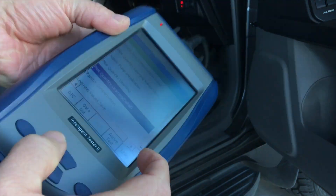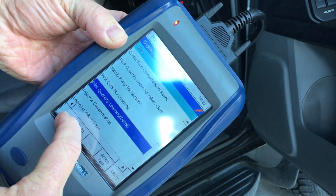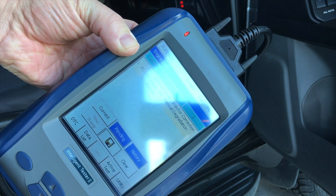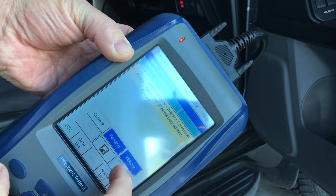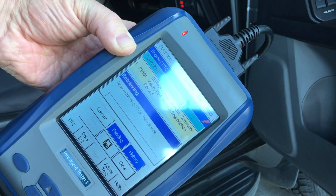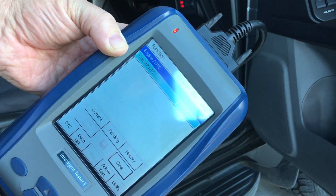All right. DTCs — it's going to have a 1601. There it is. Clear, clear, clear. Bang — nothing but a bing.